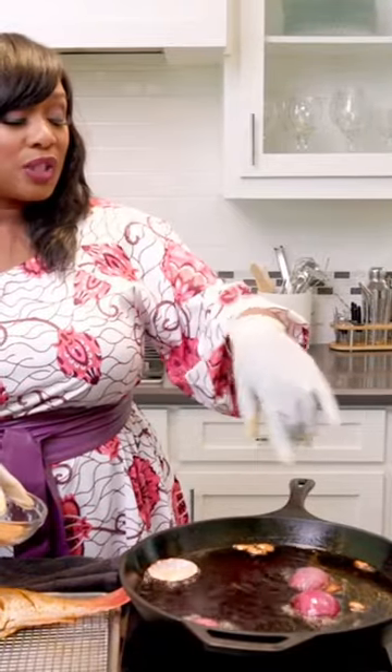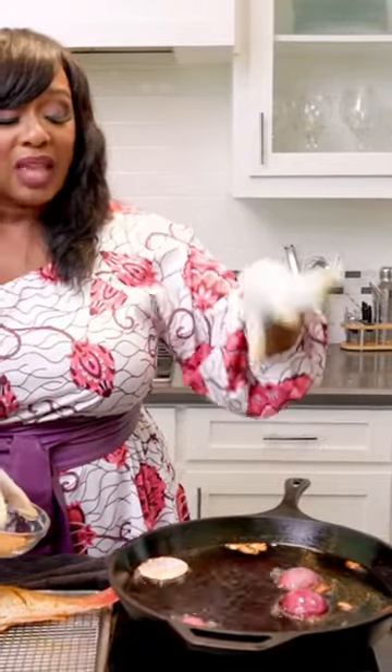My oil is infusing here — that's what's going on. I have some thyme, some red onion, and some garlic to build some flavor in the oil.